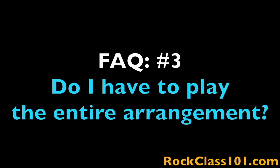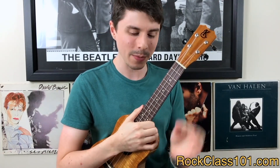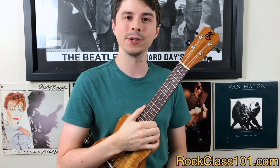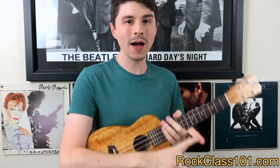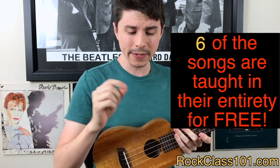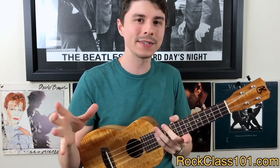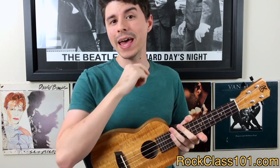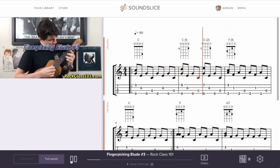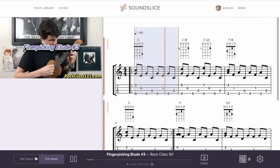Question three: do I have to play the entire arrangement? Yes, you must perform the entire piece to qualify for the giveaway ukulele. Question four: do I need to be a premium member to participate? No, you do not have to be a premium member to participate, but premium membership does make it much easier because it gives you access to the full lessons. As a premium member you also get complete access to the tabs as printable PDFs, plus the on-screen tab viewer where you can hit play, watch tabs scroll in real time, highlight bars to loop sections, and slow it down to any speed.